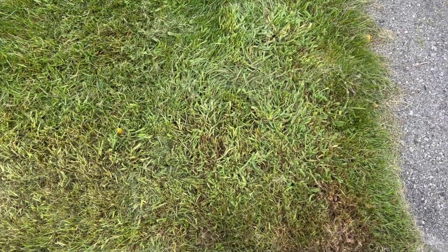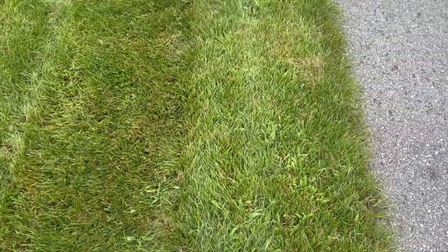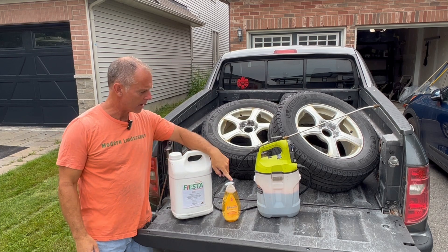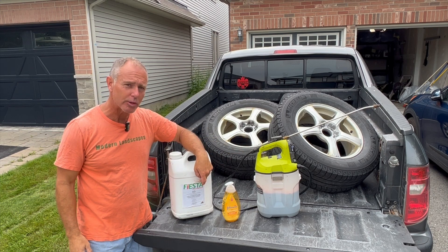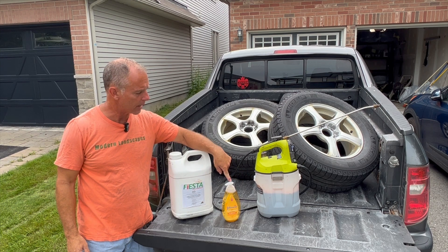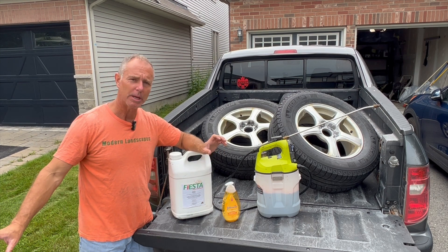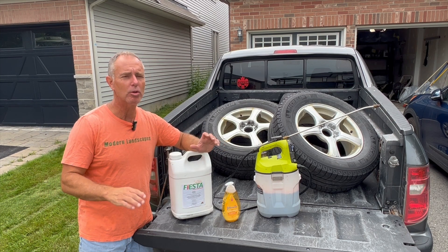I'm going to treat some crabgrass on another part of my lawn using Fiesta, an iron-based herbicide. I've got my Fiesta, my baby shampoo, my Ryobi chemical sprayer, and this has already been mixed up. My mix is 5 ounces of Fiesta per gallon of water plus a tablespoon of baby shampoo. The recommended usage for Fiesta is 5 ounces per gallon, but because crabgrass is relatively hard to control, I'm going to try to do things just a little bit differently.